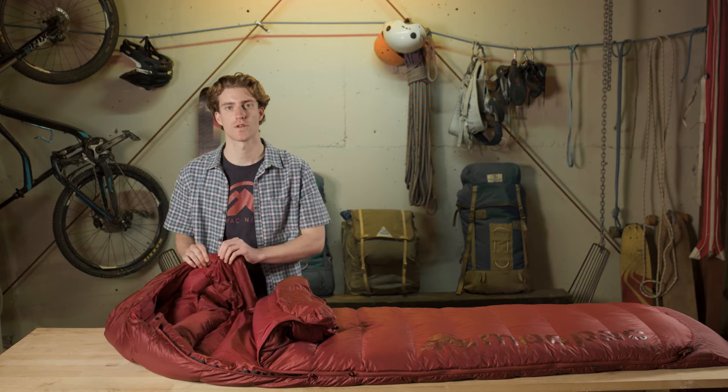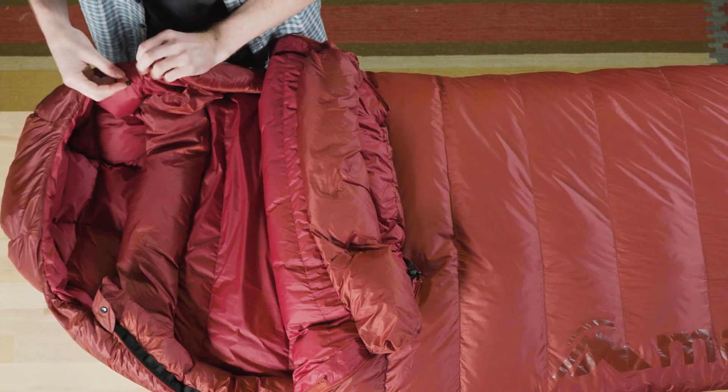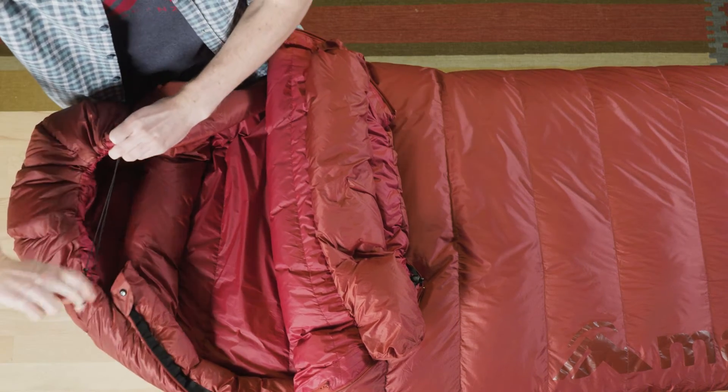We have covered cord locks to stop you from lying on them and to protect you, and you can cinch the hood up nice and tight on those colder nights.